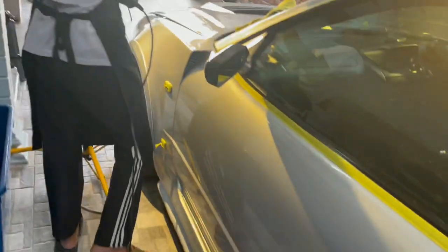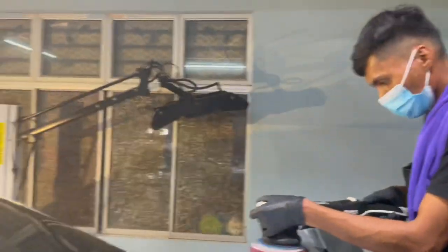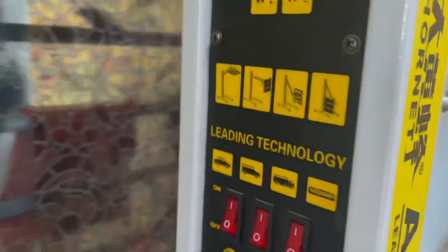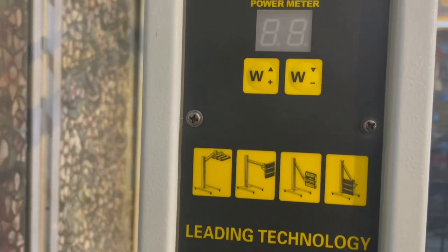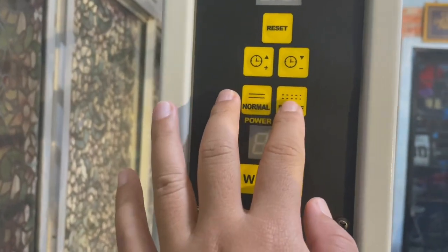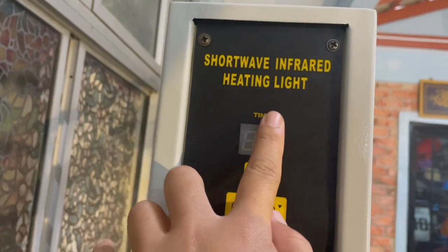Basuh balik, lepas tu kena letak IPA, lepas tu baru kita boleh coating. So bila lepas kita coating, coating kena coating by section. Bila dah coating by section, lepas tu kita kena pakai UV light. Lampu UV tu penting lah, so kena pakai UV. Kita pick lampu. So macam lampu kita orang ni, kita boleh tengok berapa watt. Sama ada kau nak pakai normal, kau nak pakai pulse, lepas tu ada timer. Ada infrared kita light.